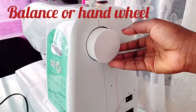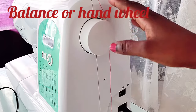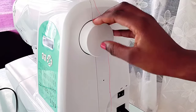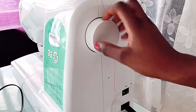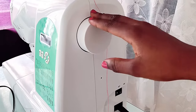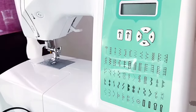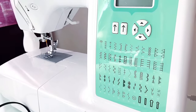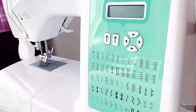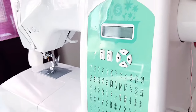Here is the balance wheel, also called the hand wheel. This is used to raise and lower the needle, or to sew manually. For electric machines, sewing manually with the hand wheel is slow, but it's useful for placing the needle in a precise position — you simply turn the wheel to move the needle where you want it.